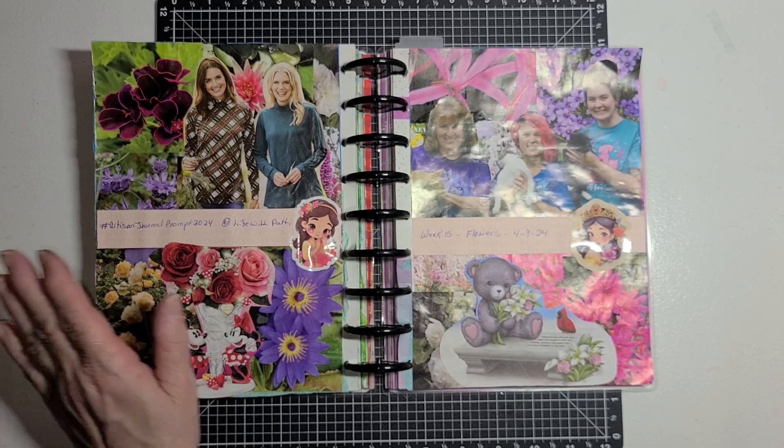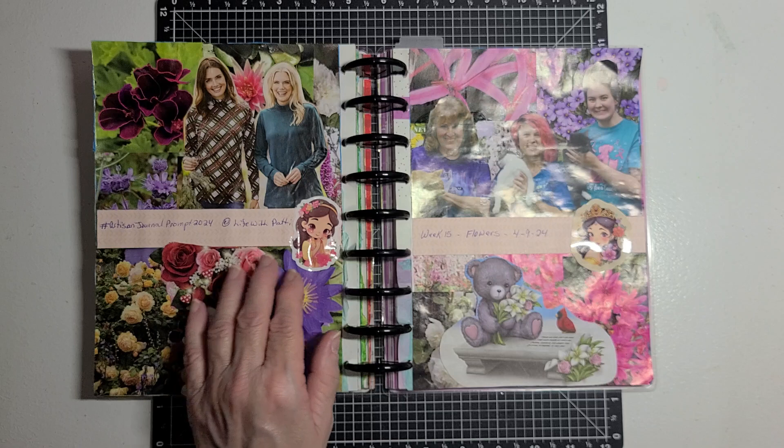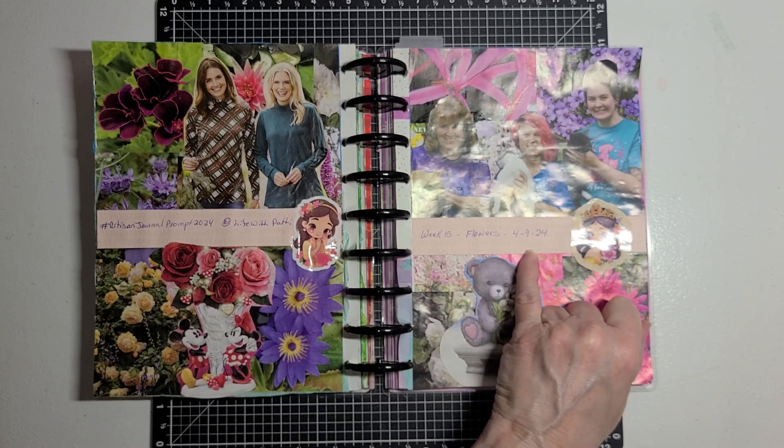So then I wrote: hashtag Artisan Journal Prompt 2024 at Life with Patty, Week 15, Flowers for 9/24.